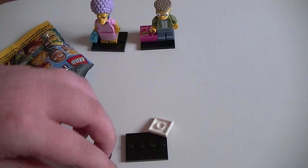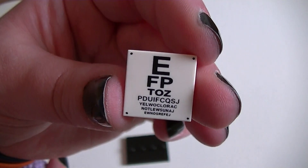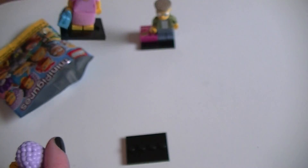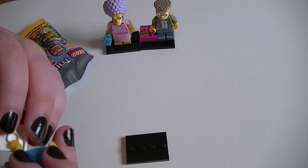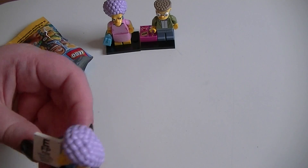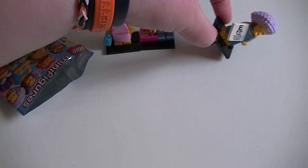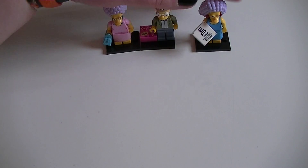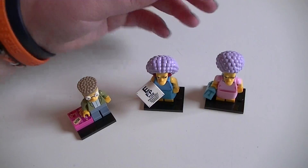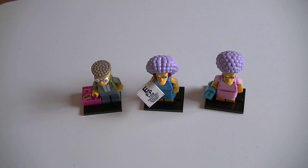Those two will be really easy to find in the store because of their heads just being so big. She comes with the eye test chart — didn't mention that. I'm gonna call her Selma, she comes with a bag. So there is what I believe to be Patty, but I'm not 100% sure. Really, really happy with our little haul today — we got three new characters. I'm just gonna call them the twins, and we got Smithers. I only have another seven to collect now, so that's really good. Thanks a lot for watching and I'll see you all soon — adios!